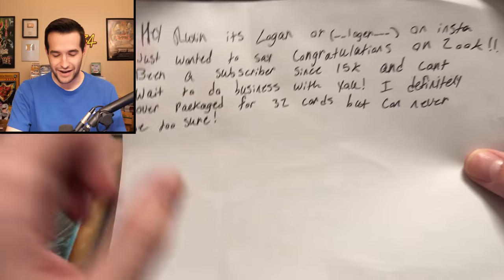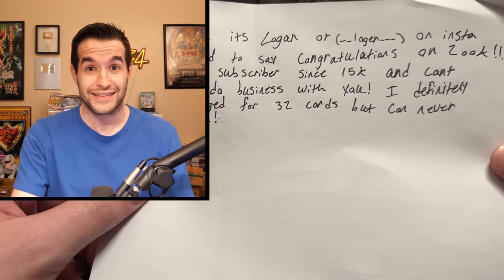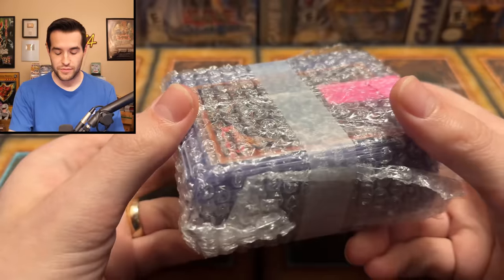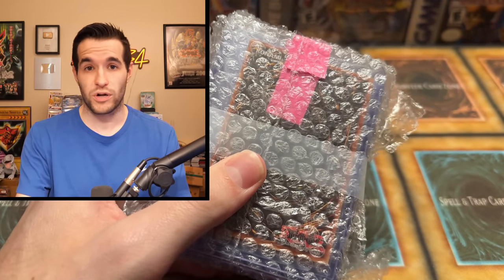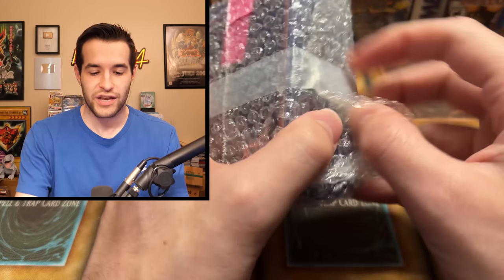So I remember there being a smaller amount and it was a really big box. I didn't know exactly what was going on, but can never be too sure - at least they're going to be safe. Logan sent us this, which is obviously a little bit smaller than that box, but better more room than less room. They're all top-loaded, which seems to be - or at least a lot of them are. This is a quality over quantity collection it seems.